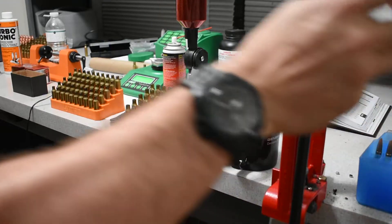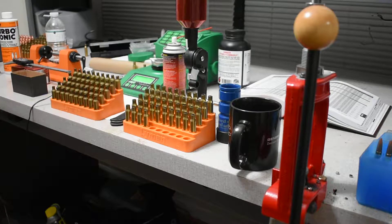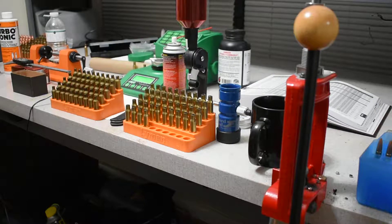I did pick up some new calipers - I had the Lyman dial calipers for a while and no complaints there, but I just wanted some digital ones. They're a lot easier - well, quicker to read. I deal with digital calipers at work all day every day as a manufacturing engineer, so they're just a lot quicker to read.